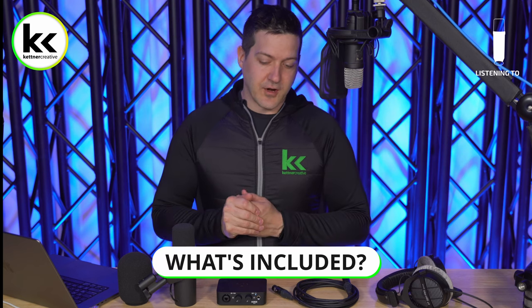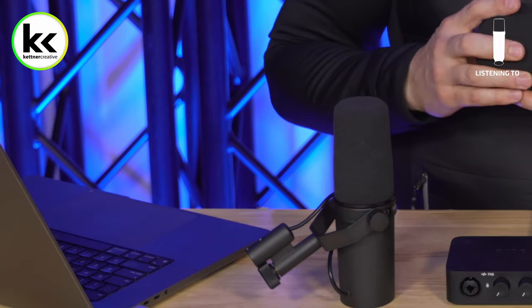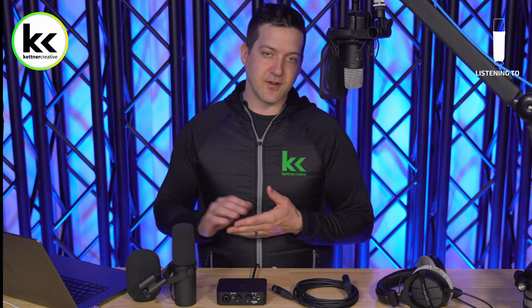When you buy the Shure SM7B and the Rode AI-1, you get a couple of things. With the SM7B, you get just the microphone and an additional windscreen. With the Rode AI-1, you get the audio interface and a couple of USB cables — USB-A and USB-C. But aside from that, you're on your own, which is really why we made this video to show you everything else you need and how to get the best settings.